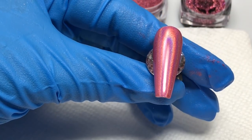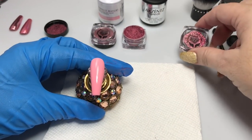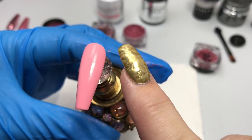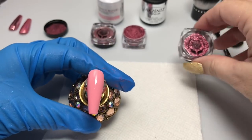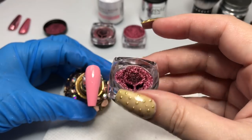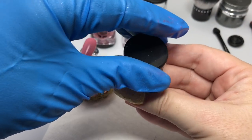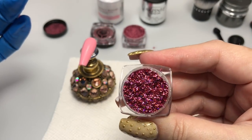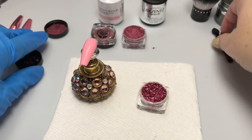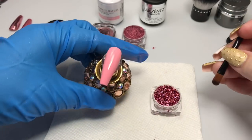Gorgeous chrome there in the background. On this sample I've got the True Honesty, but on this one I have left the sticky layer intact — this is what I'm going to apply the Petals into. These are absolutely beautiful in person. That holographic effect is really quite stunning. I'm using the brush end of the applicator that came in my kit.